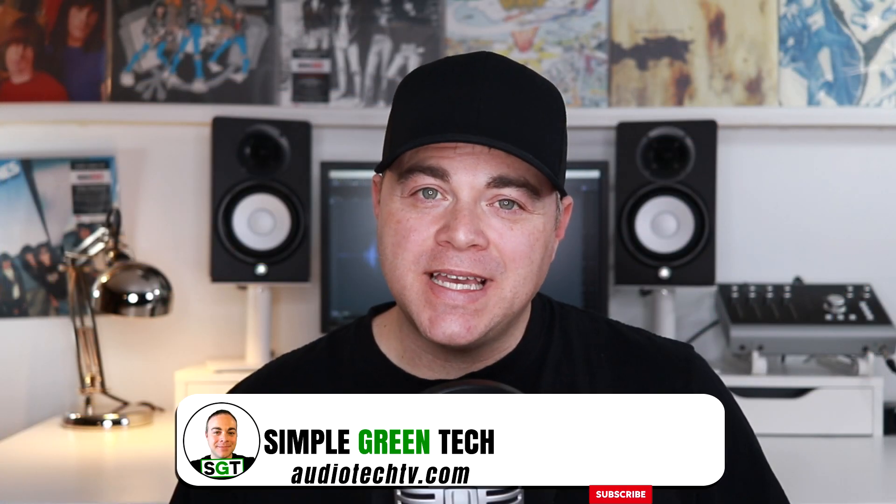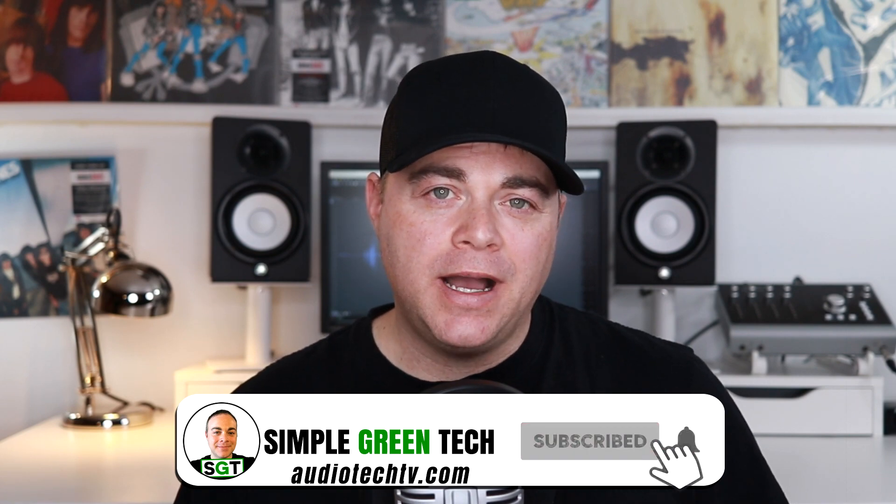I'm Zane from AudioTechTV.com and on this channel I do weekly audio tech tips, tutorials and reviews to help you conquer the tech and unleash your creativity. I was asked to do a Traction Waveform tutorial on Punch Recording — there are two ways to do it in Waveform, so let's quickly look at both.